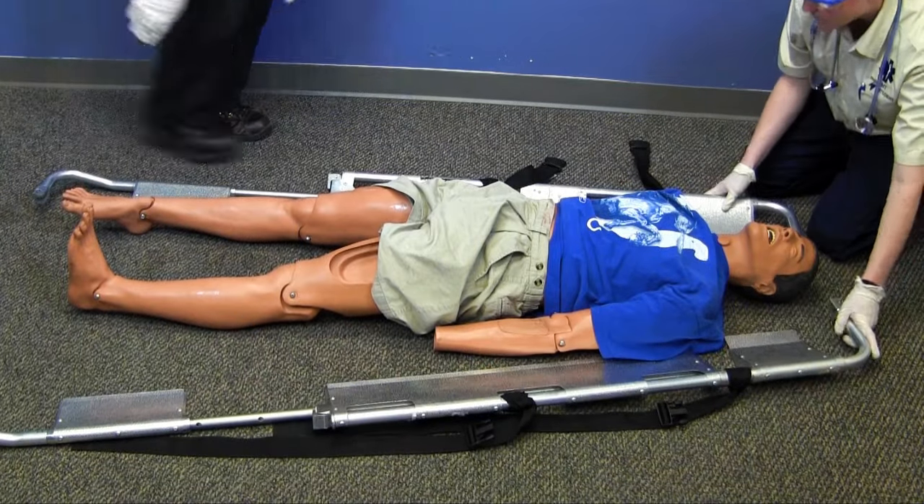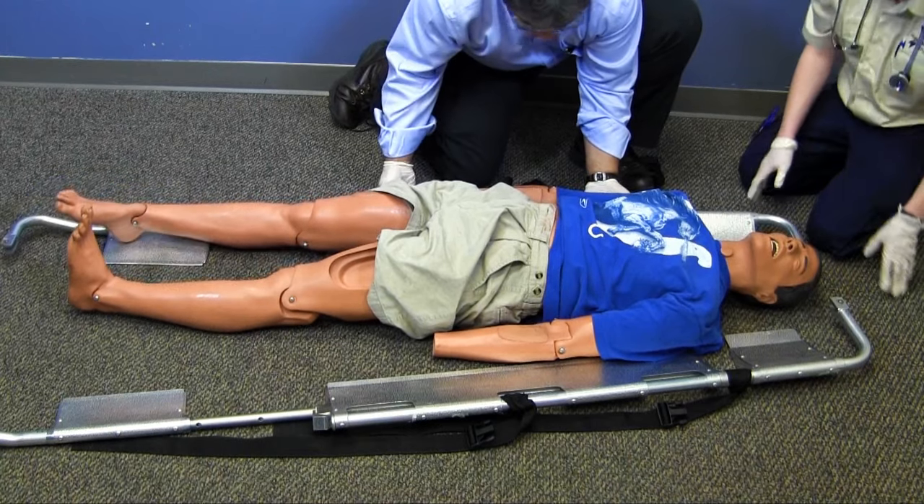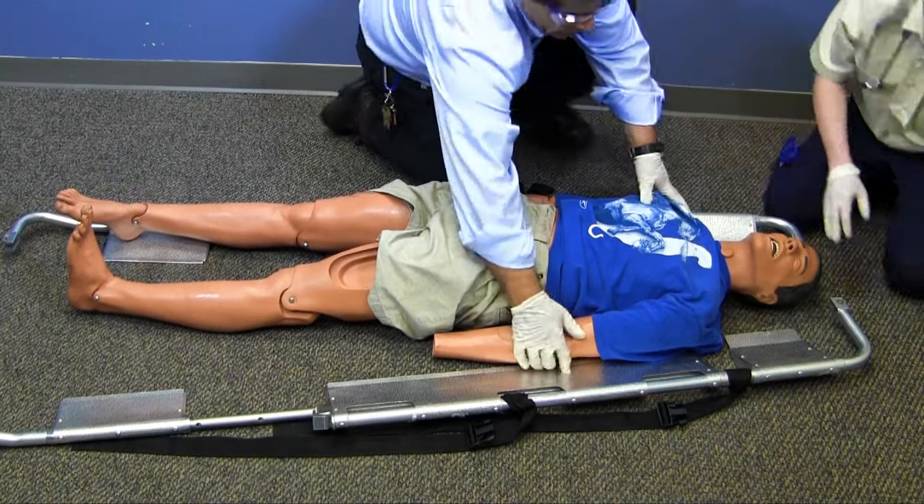I will place one side of the scoop stretcher under the patient. If I need to, I can log roll the patient slightly to facilitate positioning of the stretcher.